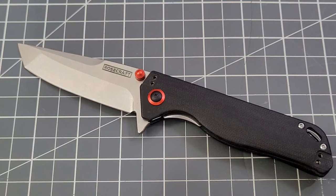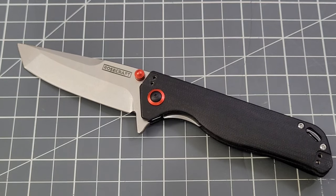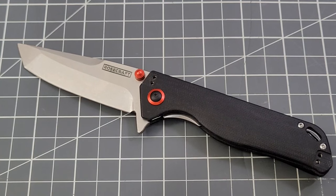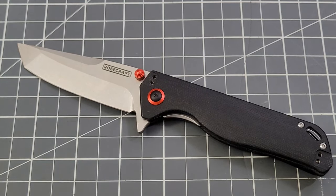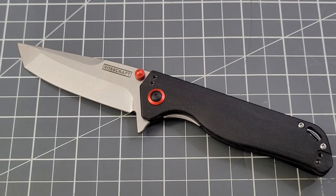This one is selling for $66.99 on the Rosecraft Blades website. As always, use the code 'BigRedEDC' to save 10%, which brings it to right around 60 bucks. They do ship to Canada and now to the UK as well, which is awesome. With orders of at least $75, you get free shipping in the U.S. — sorry, not free shipping to Canada or the UK, but at least they are shipping there.